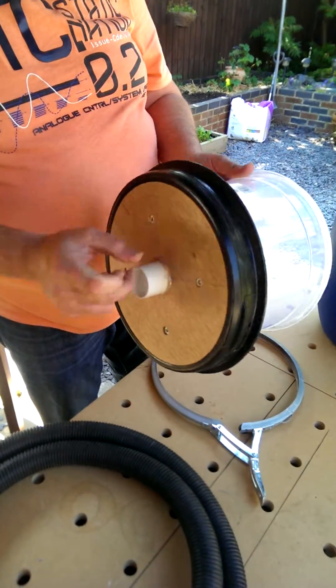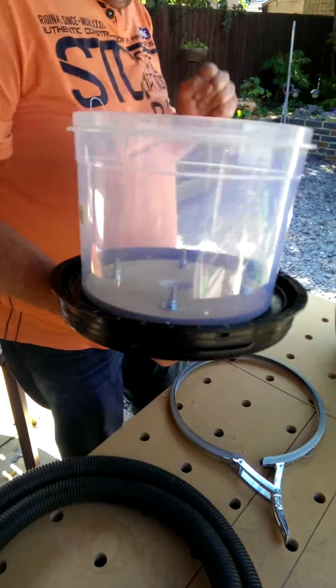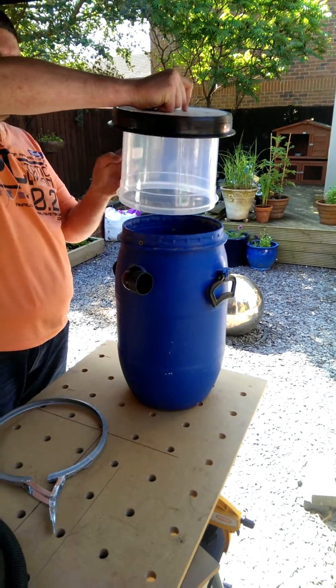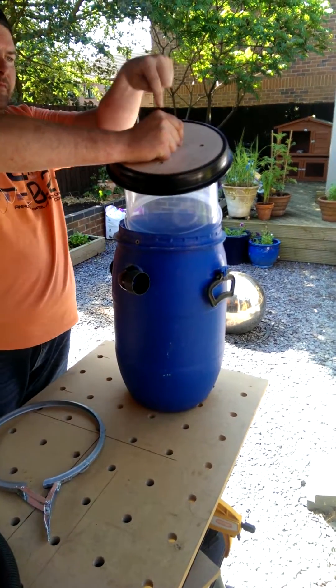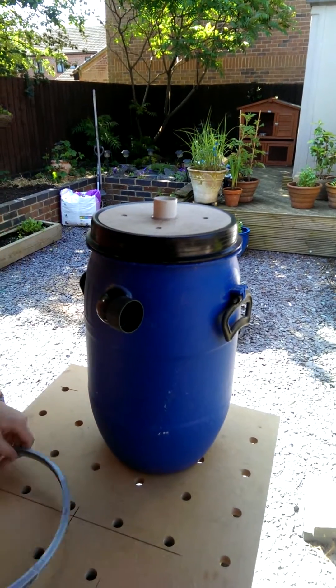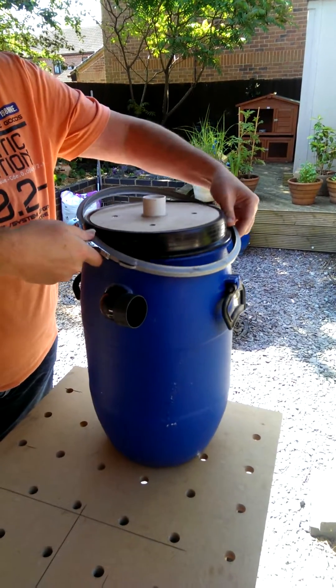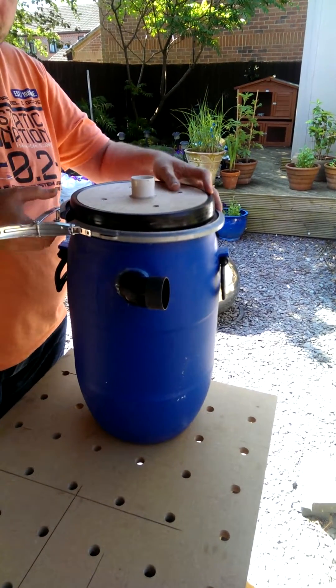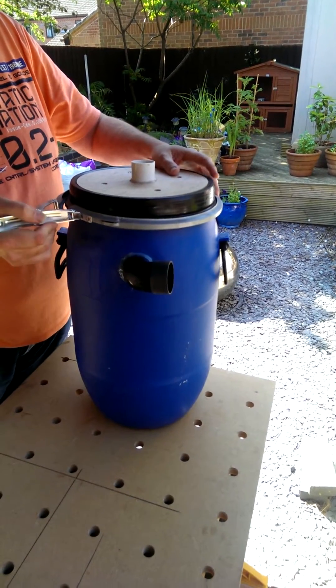This forms the inlet. It just drops on the top — obviously this creates the baffle to stop the dust getting into the extraction. That just sits on the top. Just put the band on. Watch your fingers on this one because it does hurt if you get it wrong.